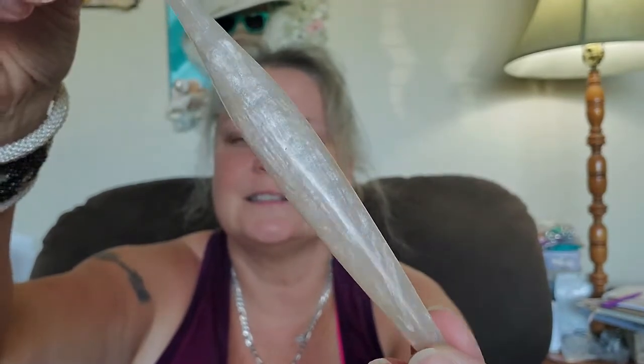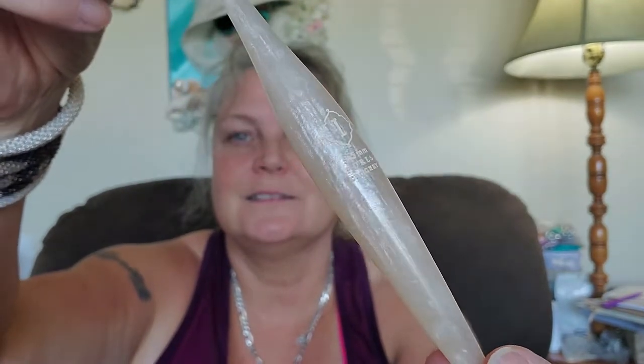You want to see the hook? A lot of people haven't tried these yet. So here it is — it's a Furls Streamline Swirl. Look at this, isn't this gorgeous? It's like an opalescent. It's a 5.5mm hook, and it's going to be on its way pretty soon.